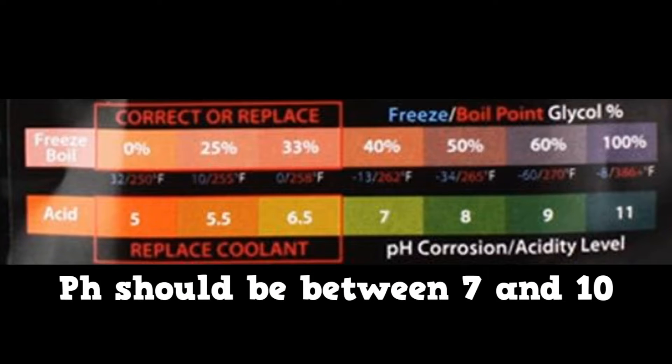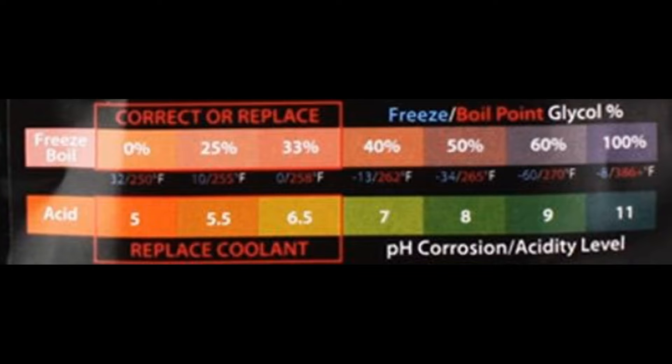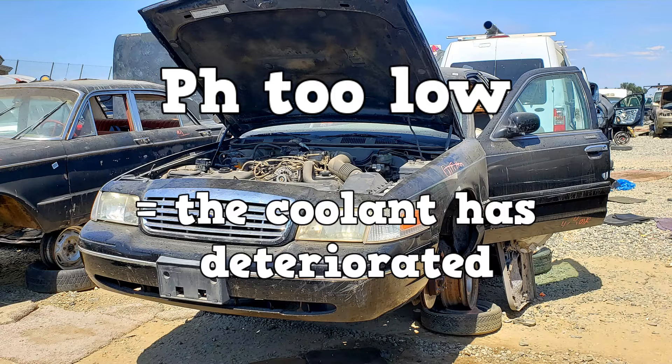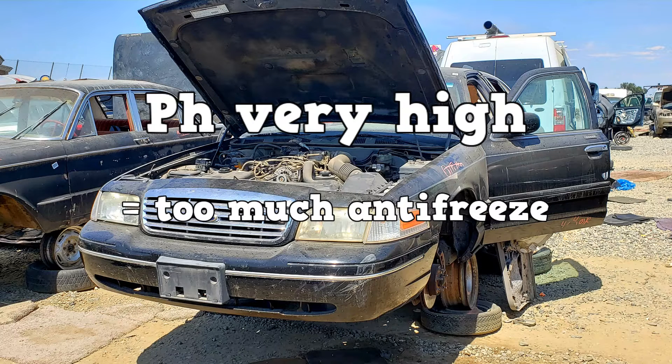Generally the pH should be between 7 and 10, which is about a light green to green on this scale. If the pH is too low, the antifreeze has begun to deteriorate — it might have been a victim of electrolysis. At this point it has become corrosive and should be changed. If the pH is very high, there's too much antifreeze in the system.